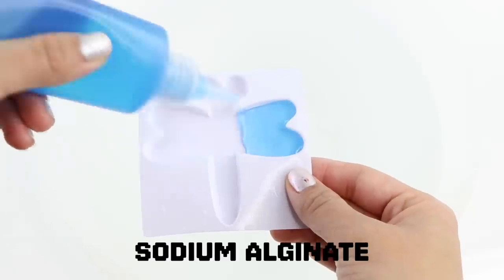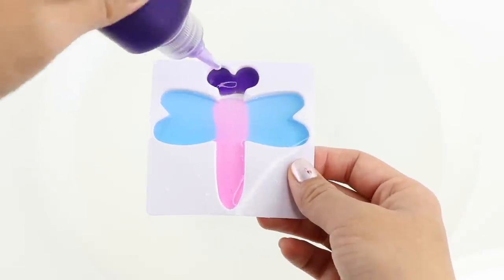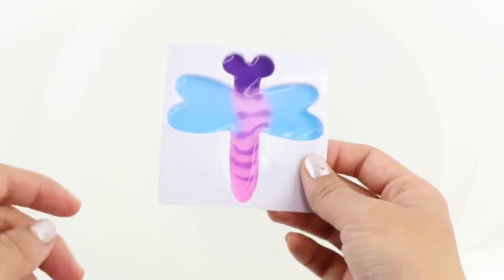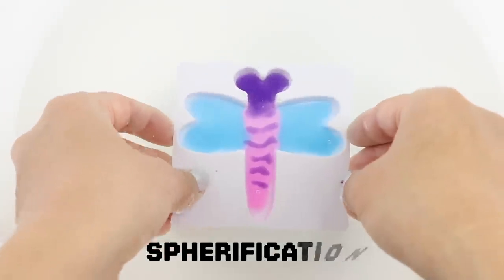Now you can fill it up using any combination of sodium alginate gel. Sodium alginate is a harmless substance derived from seaweed and it basically turns solid after being exposed to calcium chloride. This chemical reaction is called spherification and it's commonly used in molecular gastronomy.